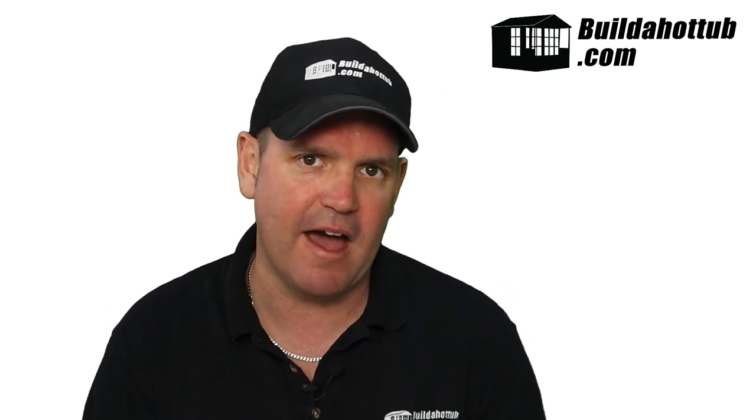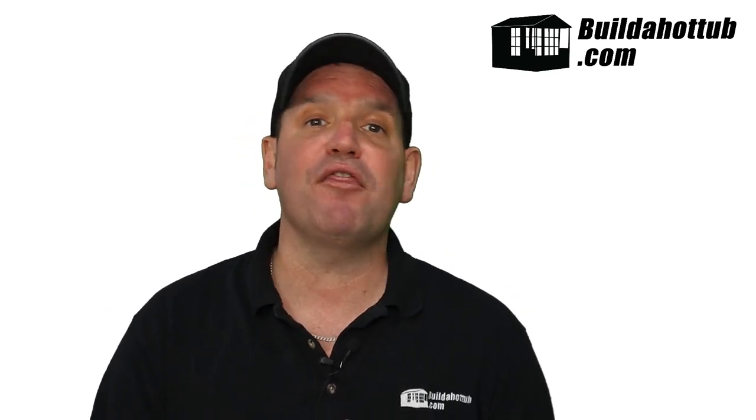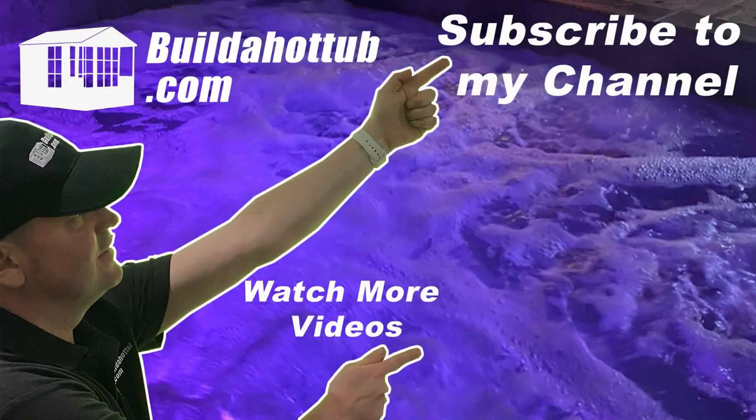Hopefully this video hasn't confused you and you've found it useful. As always, if you have any questions, hit me up in the comments below — I'm always happy to help. I appreciate the view. Thank you for watching and I will see you on the next video. If you liked this video, please do like, share, and subscribe to the channel.